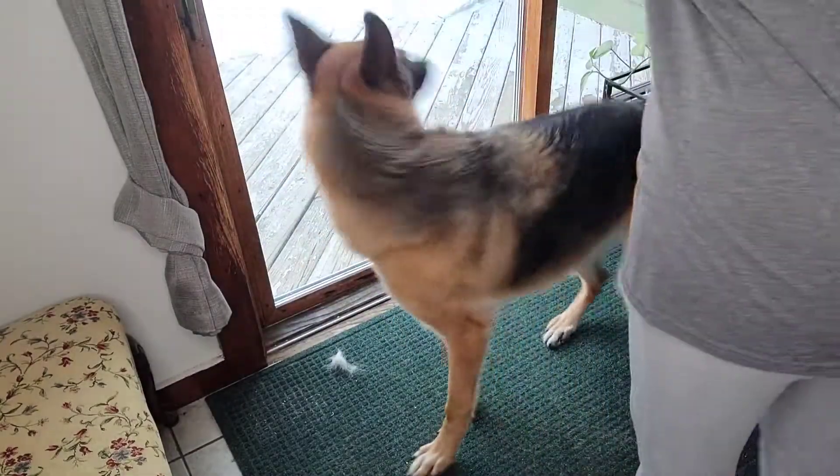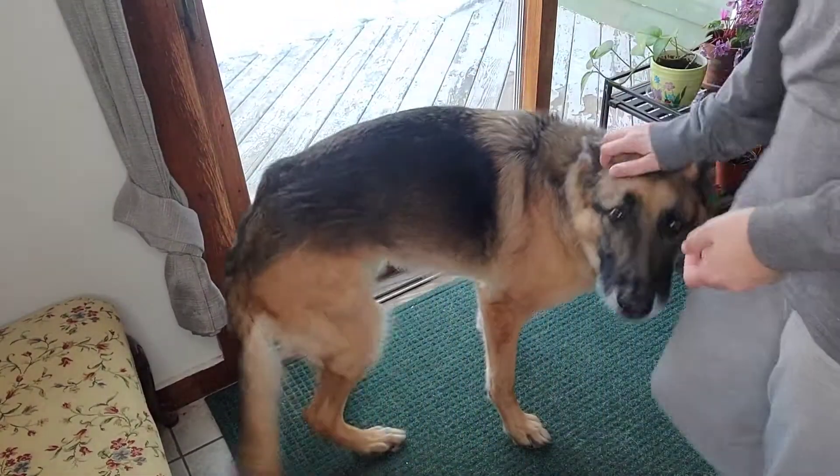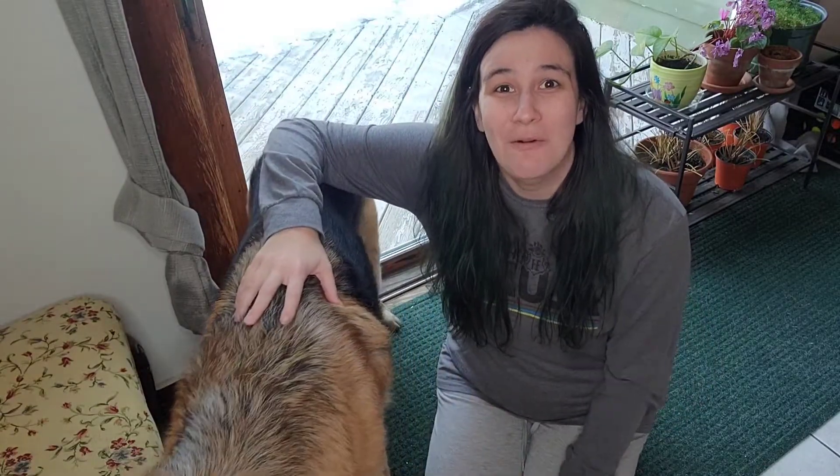And then you can just ask your dog to spin. Good boy! Spin! Good job! The more times they spin around, the more times they're wiping their paws for you on that mat or on that towel by the door.